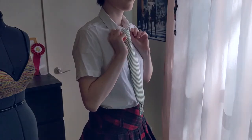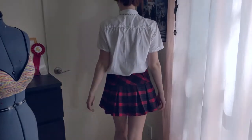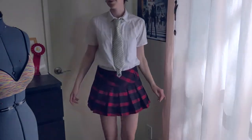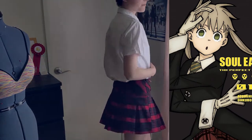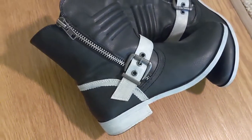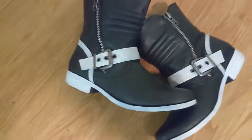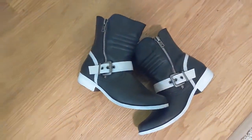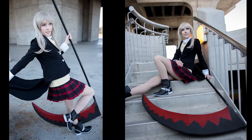Starting with the base layers of the button-up, skirt, and tie — all of these were purchased on Amazon and AliExpress. The tie even matches her design almost perfectly, so I'll link as many as I can below. For her shoes, I found these black strappy boots at a thrift store, and then I painted on all the white details with acrylic paint. They're not exact matches, but it does get the general idea across.